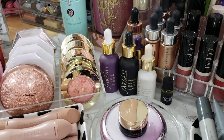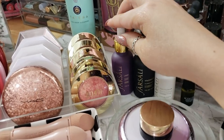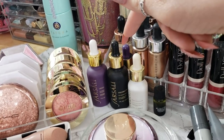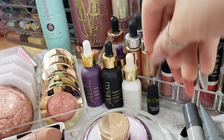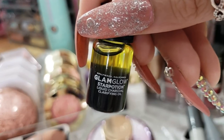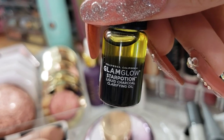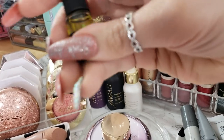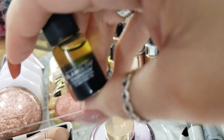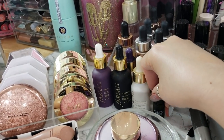I have my Farsali's here, which I don't use enough. I stuck them here so that I would use them and it's not working. I don't know what I gotta do to make myself use them. And then I got this as a Sephora reward also - it's the GlamGlow Star Potion Liquid Charcoal Clarifying Oil. I didn't know how to use this, but one of the girls I follow on Instagram says she uses it as like a primer before her makeup, and I was gonna give that a try. Something else that I have not done yet.